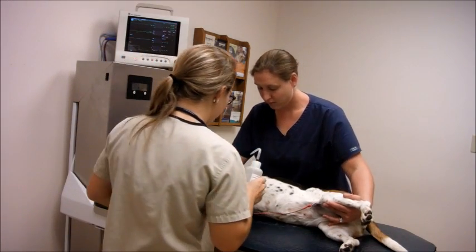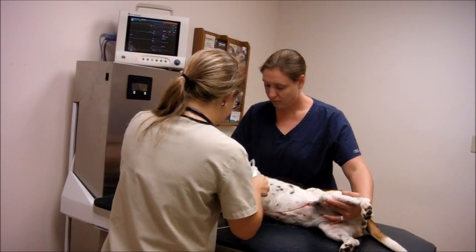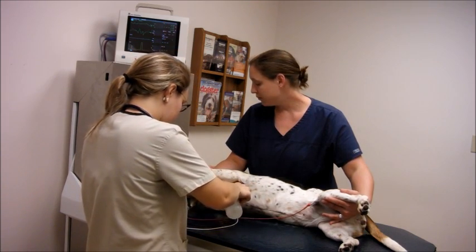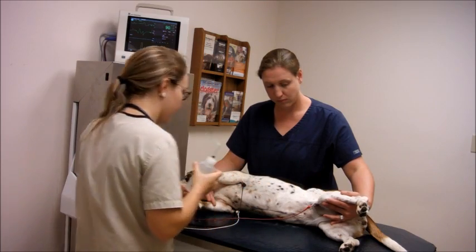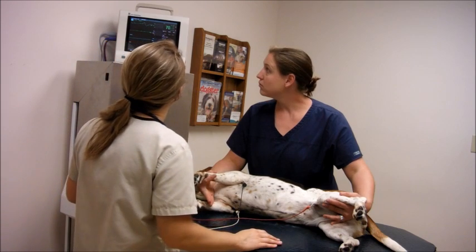I'm going to use alcohol and apply it to the leads. They're already starting to pick up a little bit, but applying the alcohol will help tighten the contact to the body so that the electrical impulses can really get picked up well. Alcohol is now applied.